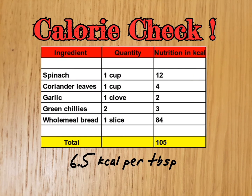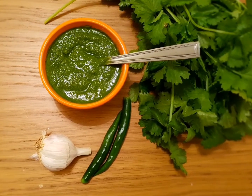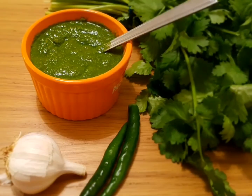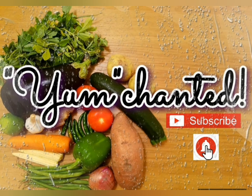Stay tuned, I will share many more chutney recipes with you. If you like my recipes and want to know more, please subscribe to Yumchanted and hit the bell icon to get notifications on my new videos. Let's catch up again in my next video. Bye!